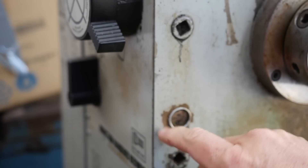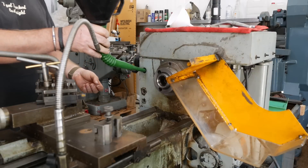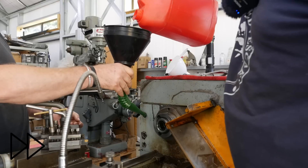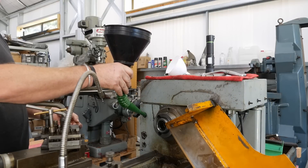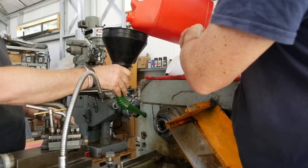It looks like the oil level's a bit low. Let's fill her up - probably not going to take much. Well, I hope it doesn't take much because that means it's not really that low. It's very clear oil, it's hard to see.